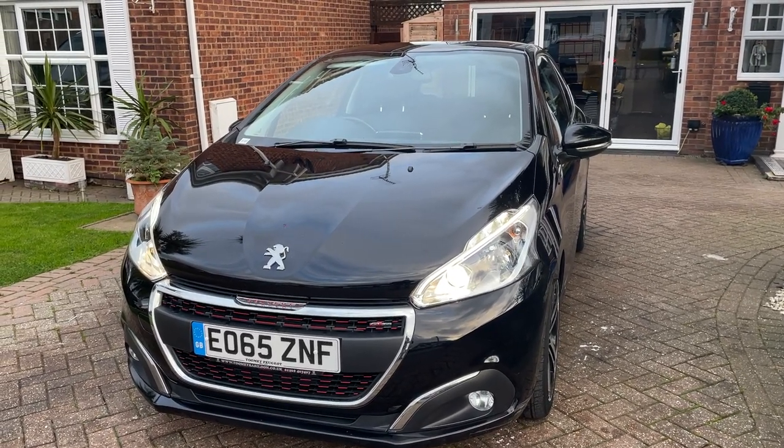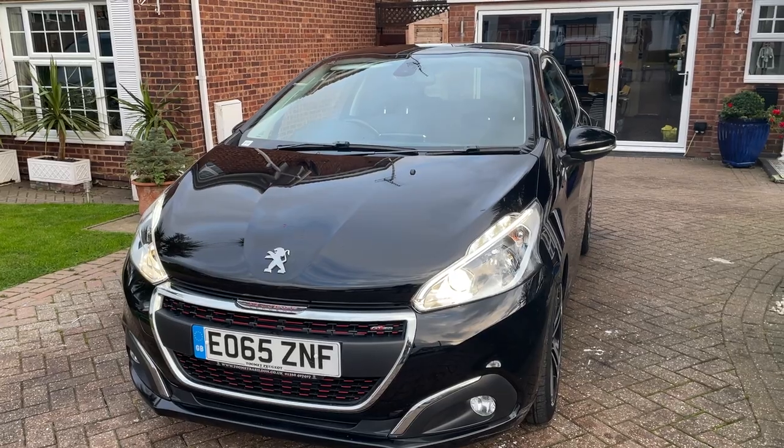Hi there, so I'm going to be showing you around our 2015 Peugeot 208 GT Line.